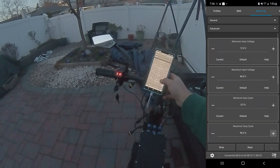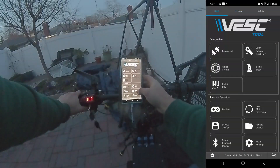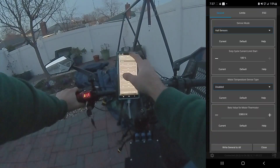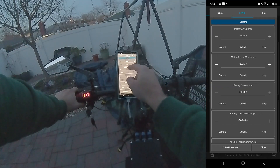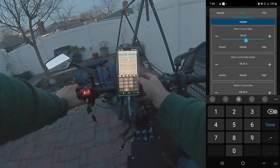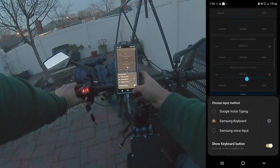Still doesn't feel different. Trying Motor General Advanced — max duty cycle 96. I think our current is being limited to 60 amps. Let's go to multi settings → limits → motor current max, maximum motor current. Can we just increase this — make it like 100? The absolute maximum current is at 89.2.